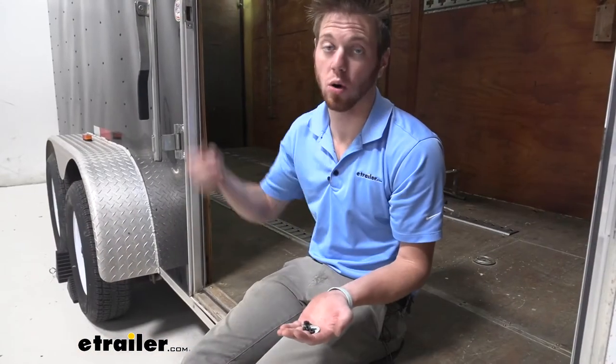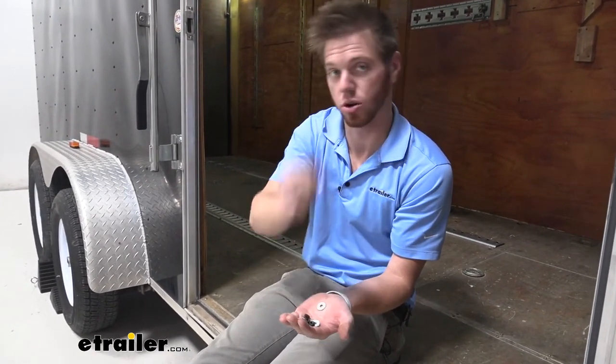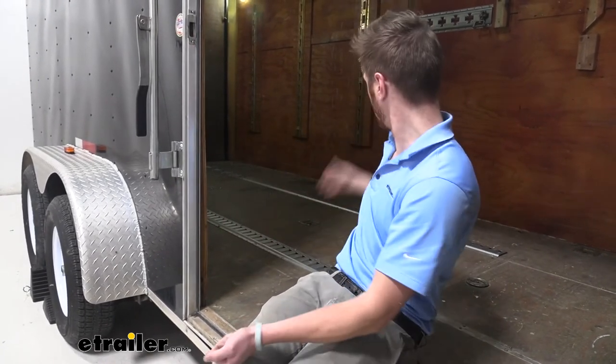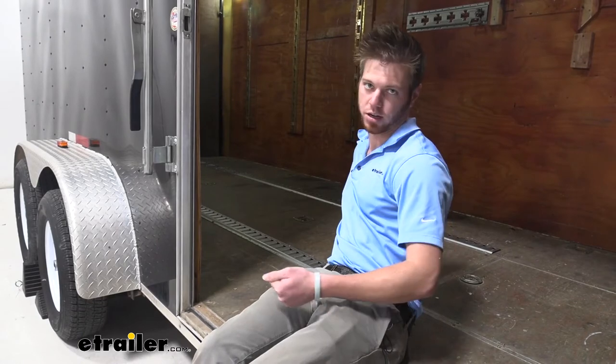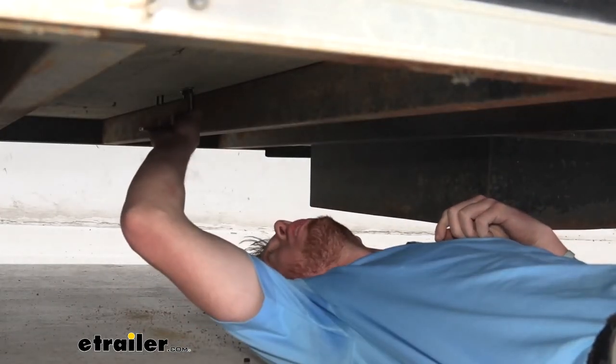When we go down underneath our trailer, we're going to put a washer, a pressure washer, and then a nut. We are going to need two sets of hands for this, because someone needs to take the allen key and hold this tight while you go underneath and tighten it up. You are going to need a deep well socket — I'm using an 11 millimeter right now.